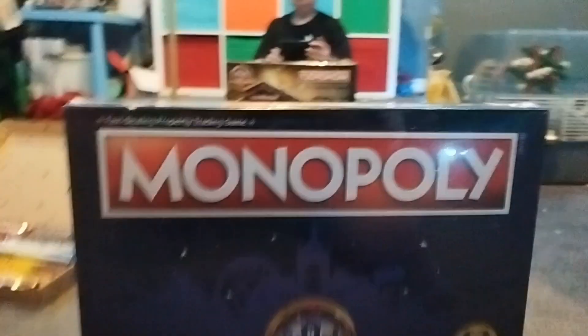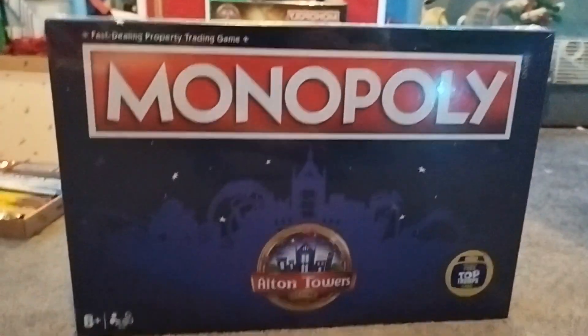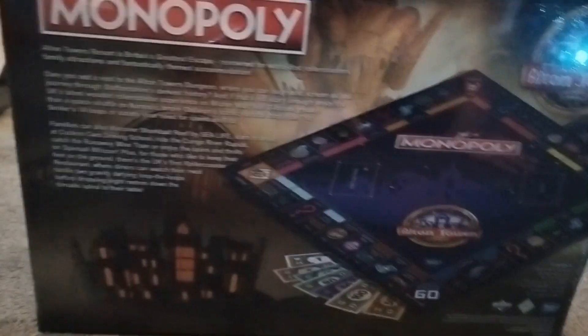I did also get the Orphans of the Tide book collection, if you've ever read that. But now it's time for my second favourite present I got this year — the Alton Towers Monopoly. I like this so much. Just look at the back here, it's really cool. It's a lot for Alton Towers, but it's worth it.